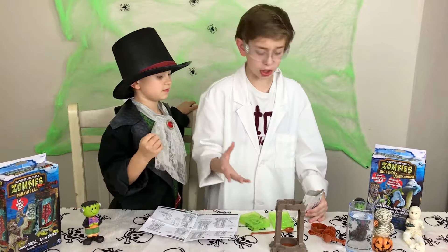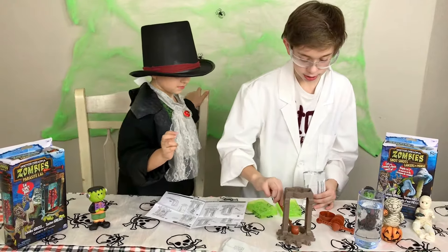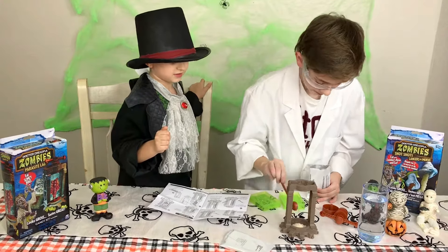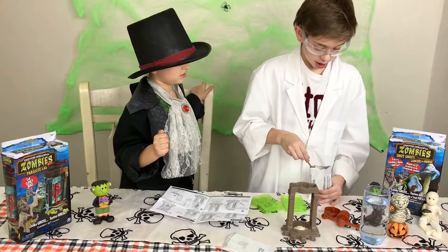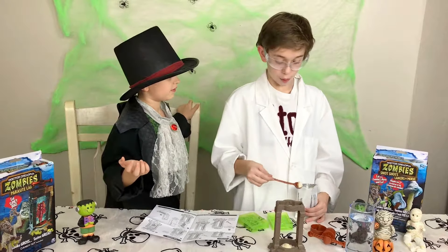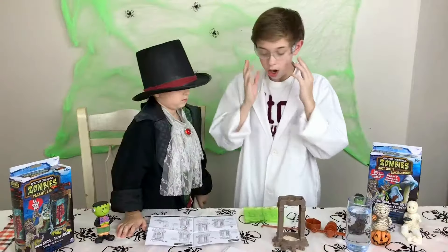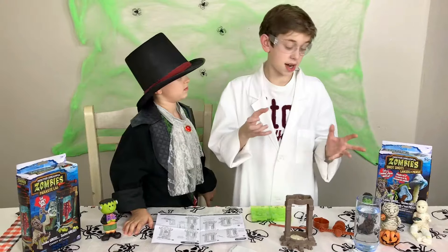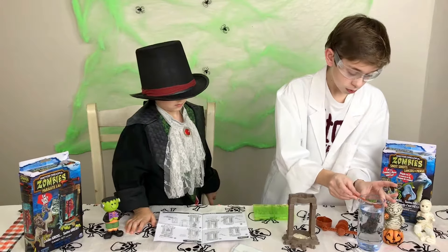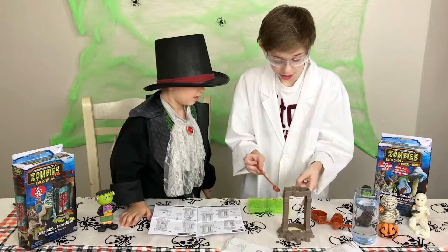So now we have our green mixture, and we're gonna get four scoops of this. One. Two. Three. And four. So now we put the mix in. Now we add four scoops of water. One — oh look, it started green.